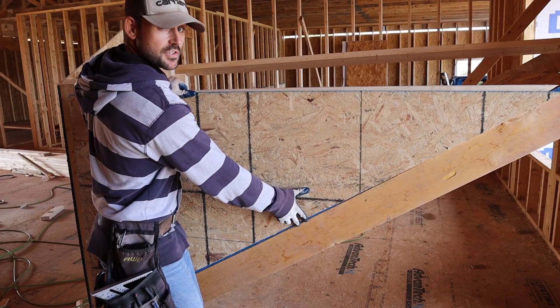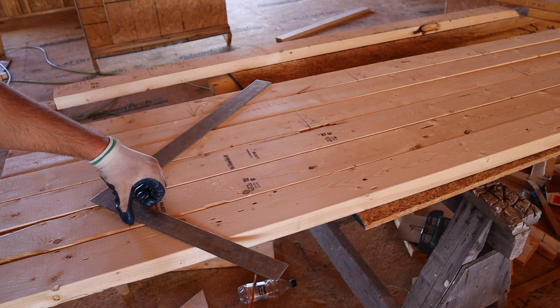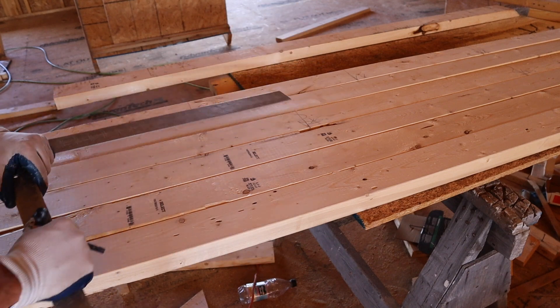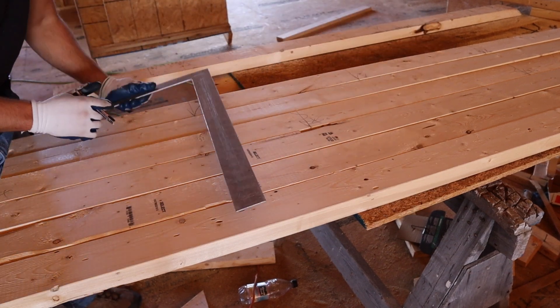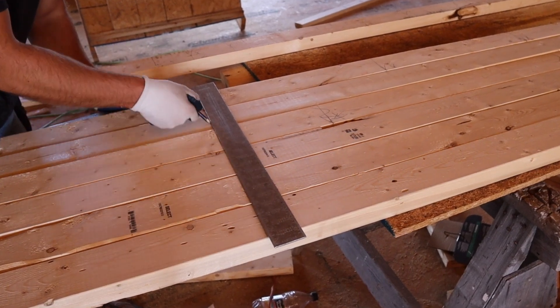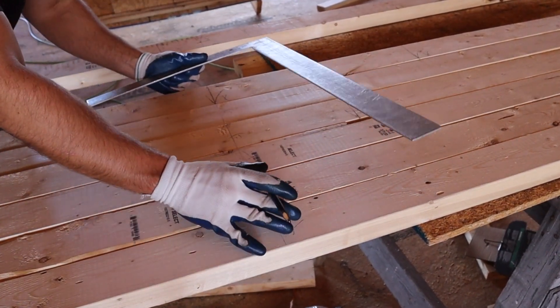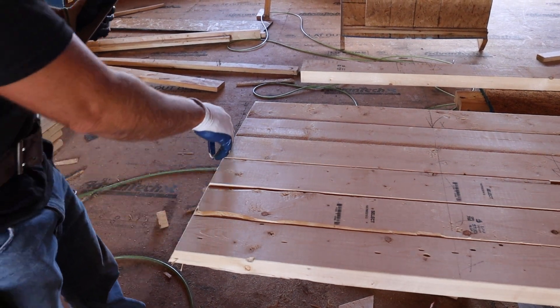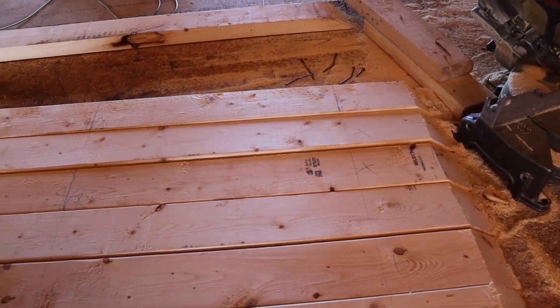That looks good — that's where it's going to sit after we nail it together. But first, we use these templates to cut a batch for all the other walls. Here's a good method when building a lot of walls in bulk: lay all the bottom plates or top plates out together, then take your framing square instead of your speed square and mark a square line across all of them — just make sure they're all lined up perfectly. Check that out — the whole layout on all the bottom plates in one easy swipe.